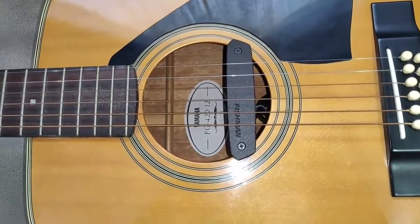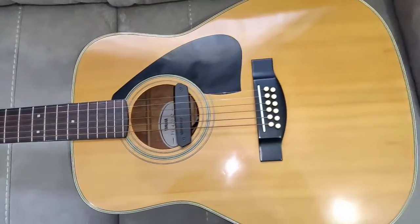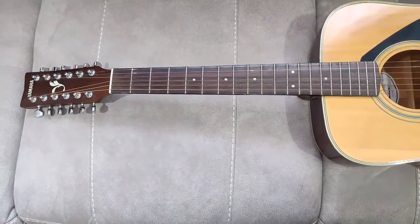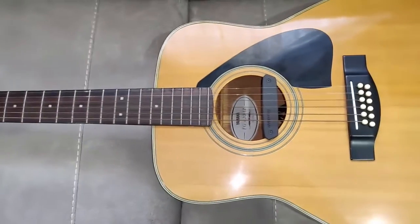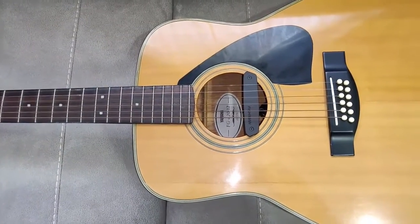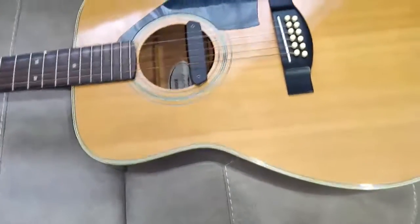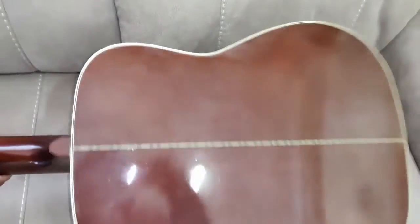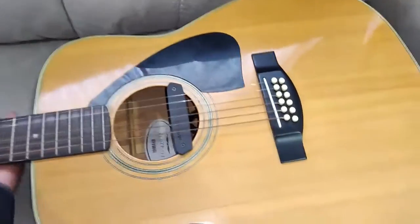This is a Yamaha FG 420 12-string guitar. I believe it was in production from 1989 until 1995. I purchased this in 1990. It has a few issues — one is the body has discolored as you can see, but that is not my main problem. It sounds well, but the action is very high.